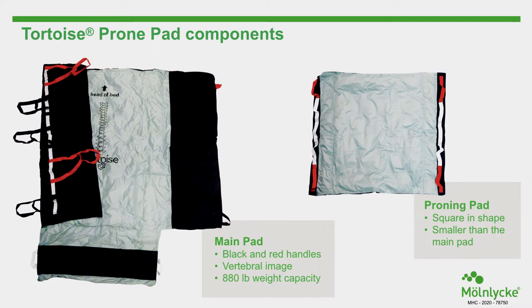The proning pad is square and the smaller of the two. It is used in conjunction with the main pad to facilitate the proning activity and add an additional layer of air under the chest when the patient is prone. For demonstration purposes, the video only utilizes two caregivers.